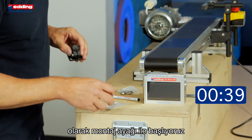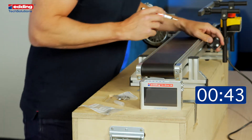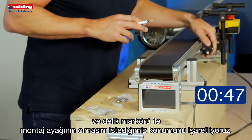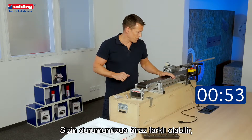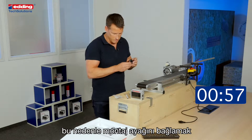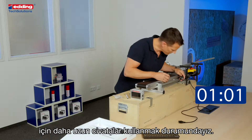First, we start with the base clamp and the hole marker to mark the position where we want the base clamp. In our case we have a Bosch profile, so we did it a little bit differently — we drilled the foot clamp and adjusted with some longer screws.